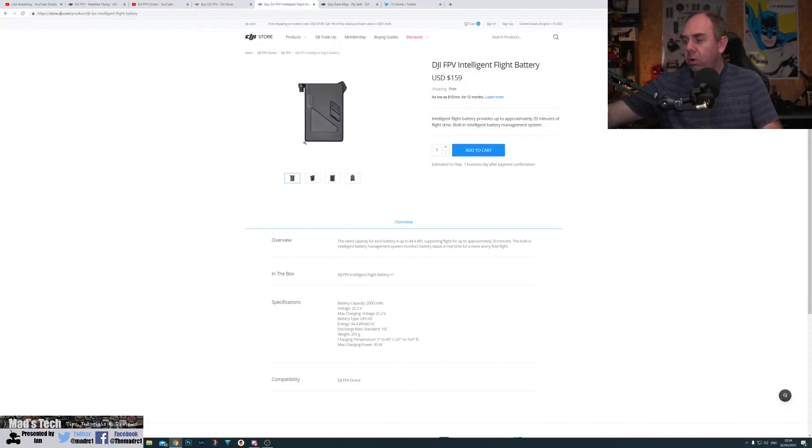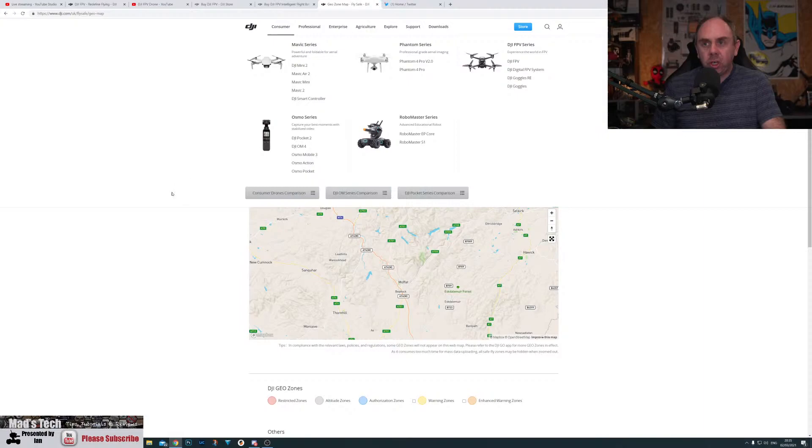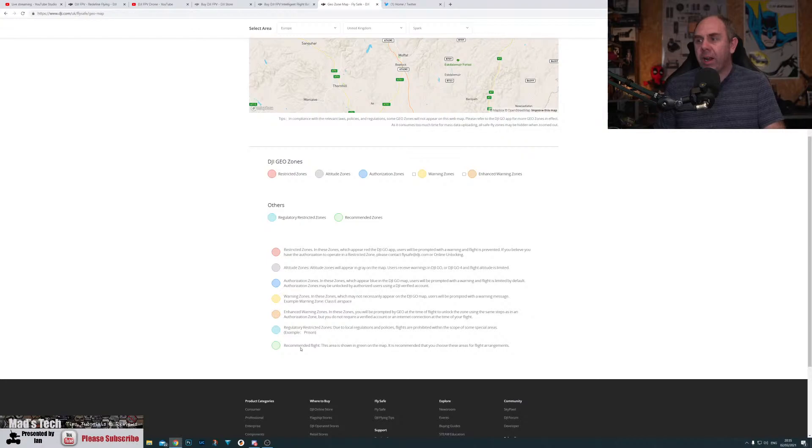Something that hasn't been mentioned in a lot of videos — Bruce mentioned it in his — is geofencing. This product has all of DJI's usual geofencing, which is Geo 2.0, with its restricted zones, unlock zones, and you need to check if the area you're going to fly in is in one of these DJI zones. You can do this by going to the DJI Geo Zone map. You've got recommended flight zones, regularly restricted zones, enhanced warning zones, warning zones, authorization zones, altitude zones, and restricted zones. If your flight site is near an airport you could have problems.